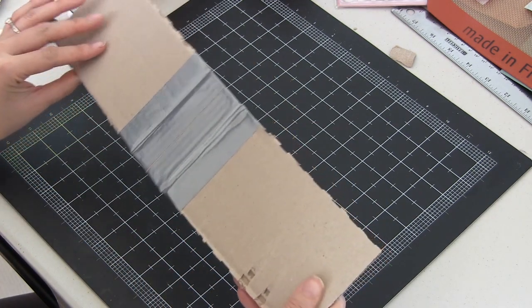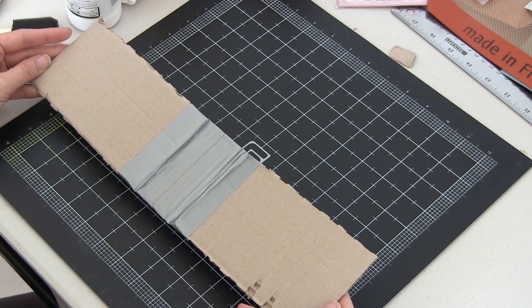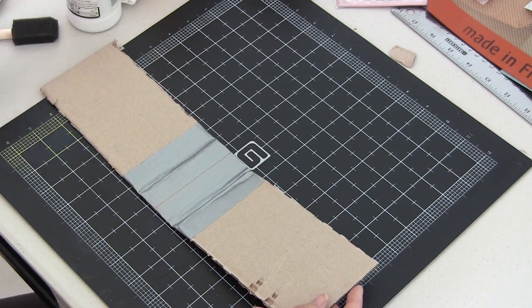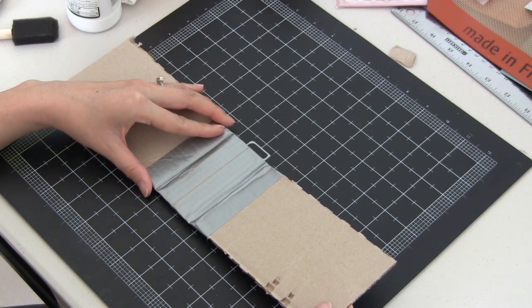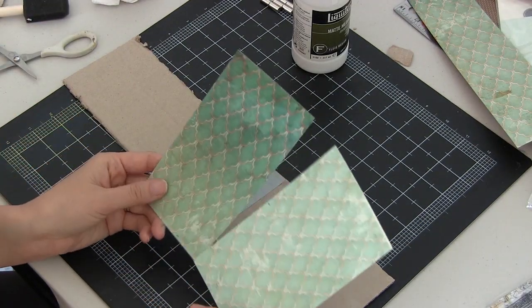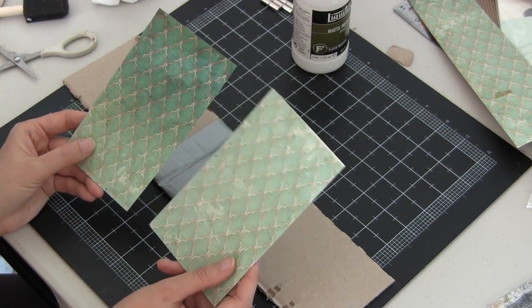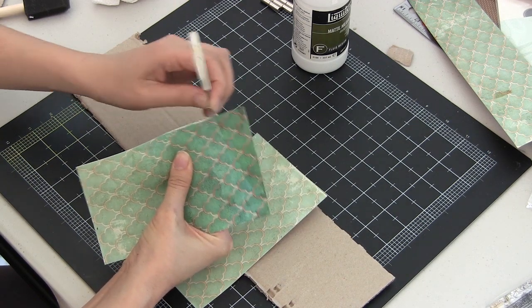She ended up binding her signatures with either elastic bands, ribbons, or fibers. I'm going to bind this mini-album with some pretty white trim, and instead of having it hang out the outside, I'm actually going to have the trim tie on the inside so you can hide it away nicely.